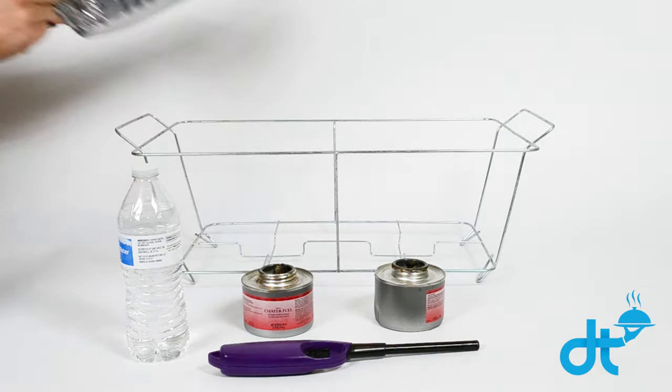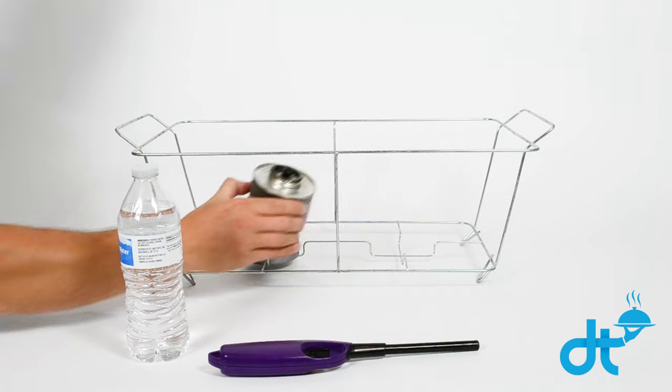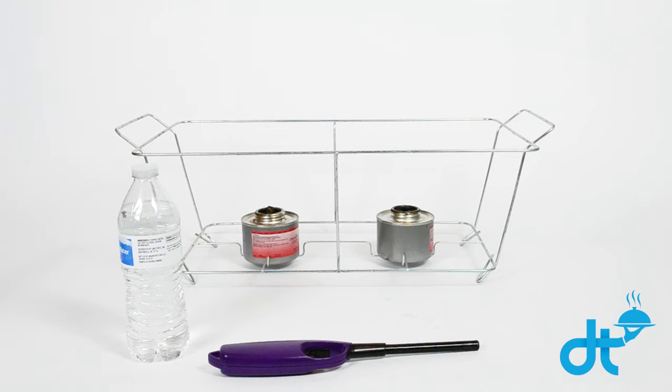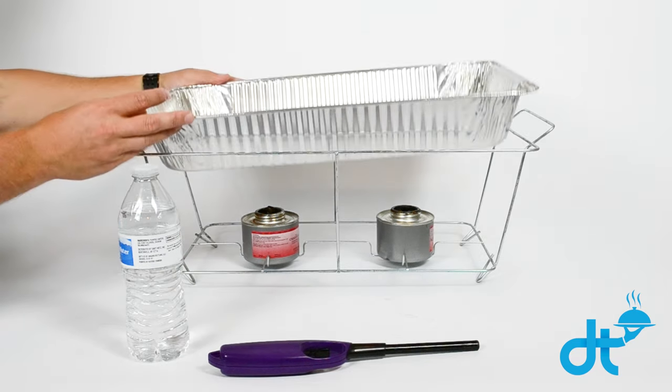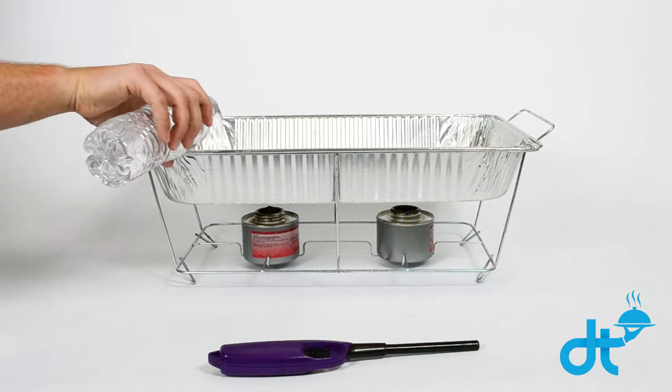First, remove both pans. Place your sternos in the wire rack. Next, place the water pan back on the wire rack and fill with about a quarter inch of water.